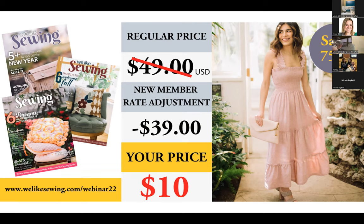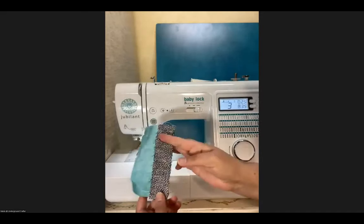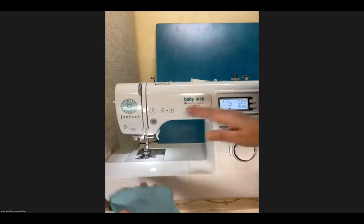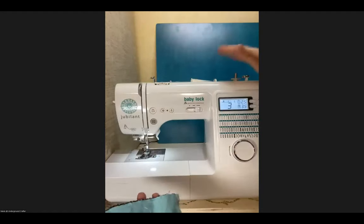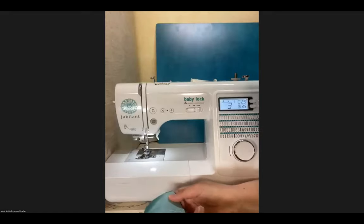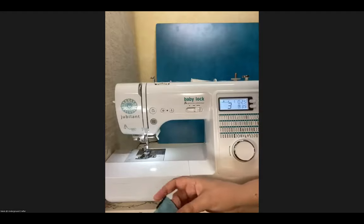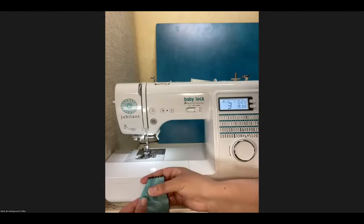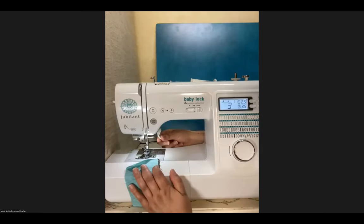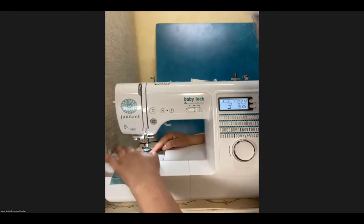Welcome back. My first big tip: I'm going to show you this little scrap piece of fabric with threads all over it. I use just a little scrap piece of fabric whenever I change something on my sewing machine — whether I added a new needle, wound the thread again, changed the stitch, or changed the presser foot. I just use this little scrap piece to check that everything is sewing the way I want before I sew right onto my project, because sometimes when we make those changes, something in the machine can change.